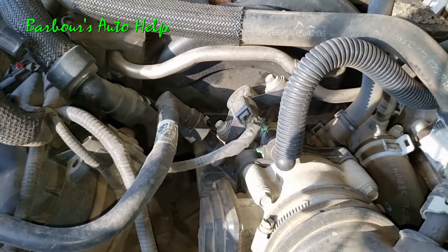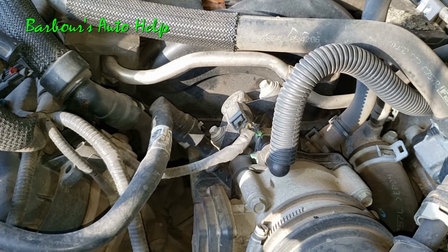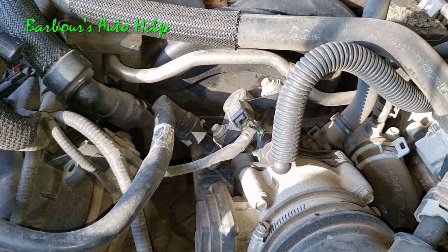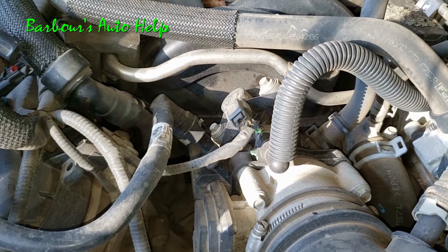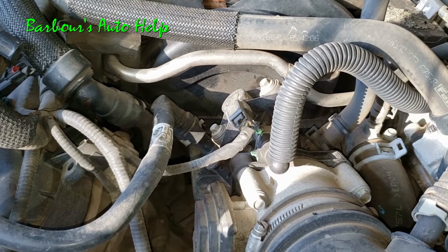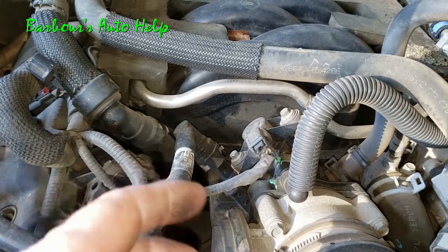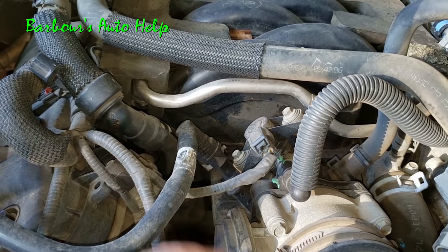This would be due to a mechanical fault inside the purge valve keeping it open. Do keep in mind that an EVAP purge valve can be stuck open due to a short circuit, a circuit malfunction, or the PCM keeping the EVAP purge valve on all the time. This video is not designed to show you how to test for that.